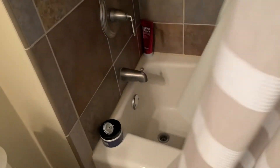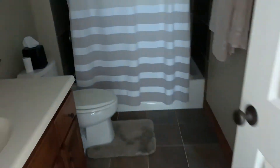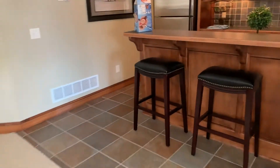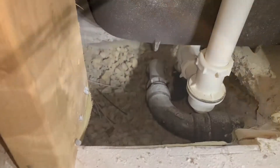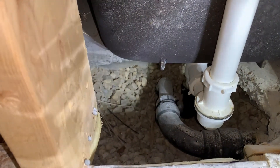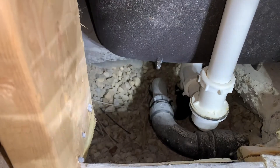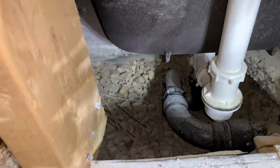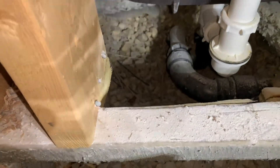Fiberglass tub showers like this often have a plumbing block-out underneath — that's where the plumber has room to connect the drain. I'll show you what that looks like. You can see where the plumbing comes through the floor for the bathtub drain; the concrete is not poured up tight to it. I would recommend foaming that area to seal it up and make the system more energy efficient.